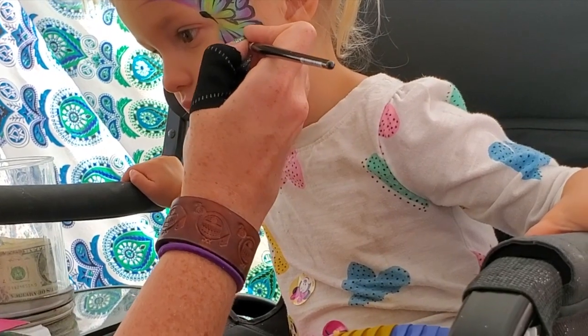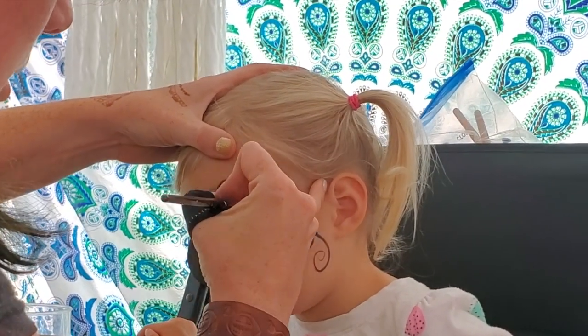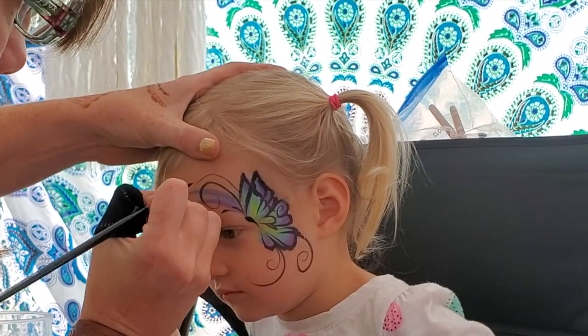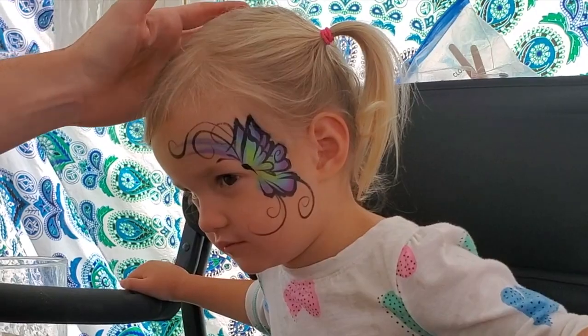Throw a curl here, a strike there, and another little curl for the antenna. Then let's put a couple big curls up here — maybe bring one all the way forward and swoop, and one that crosses over. Oh, that's so cool!